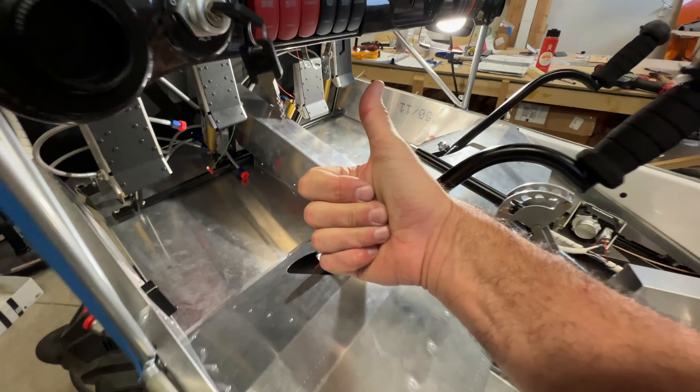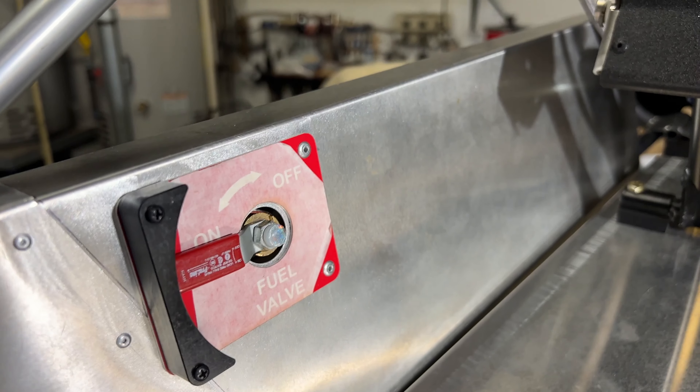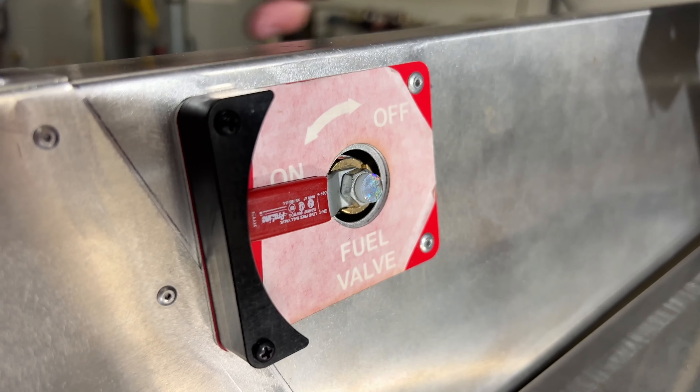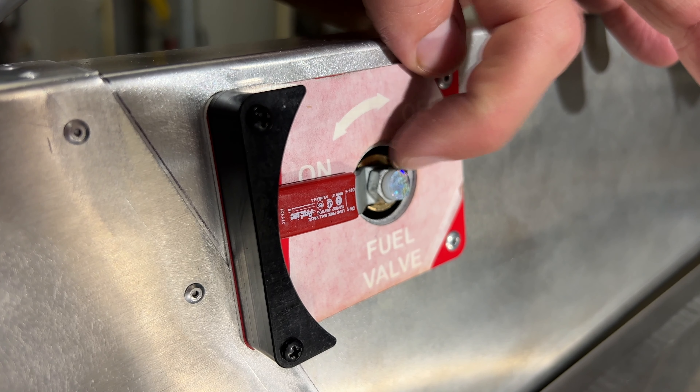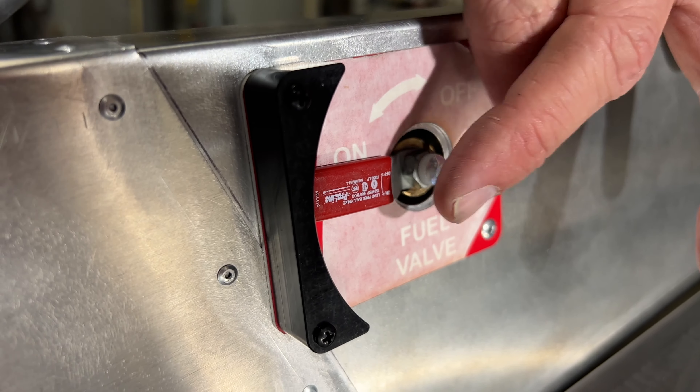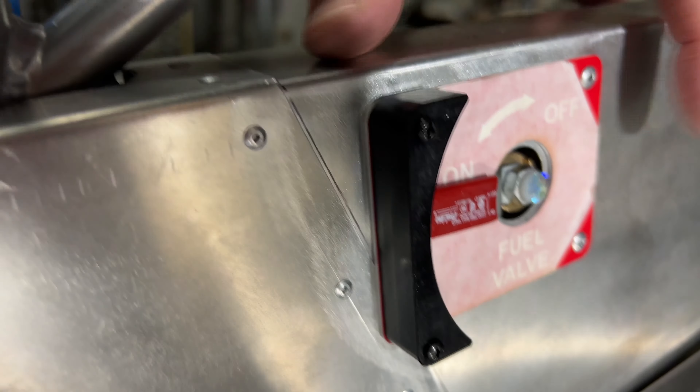So I'm moving on to the rudder cable closeout. So far everything in this kit has been imperial standard sizes — this is the first thing I found that's metric. This is a 10 millimeter nut. This piece just protects the fitting — it pops out, pops on — but clearly you need to remove this handle if you want to take this piece off.